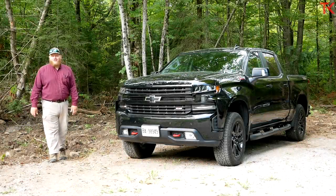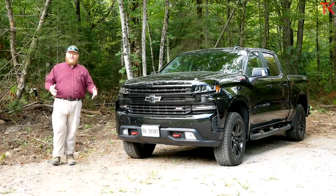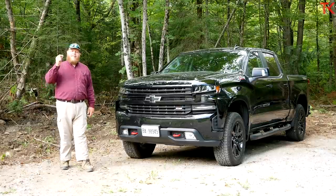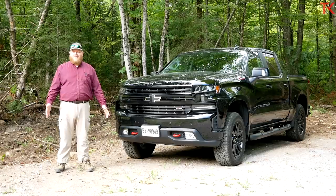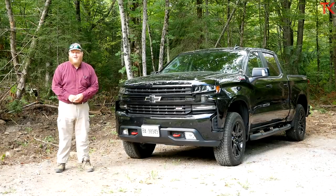Hi everybody and welcome to the Truck King YouTube channel. Here at Truck King we strive to bring you the most comprehensive single video pickup truck reviews anywhere on YouTube, and we've got another exciting one today.